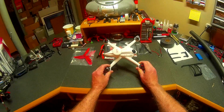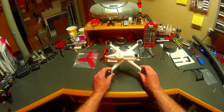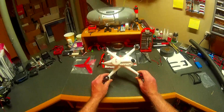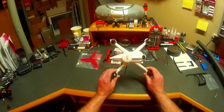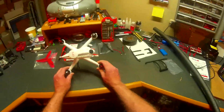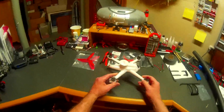Hey everybody, Mr. Polymers here. I finally received my replacement 3DX6. The original one had a bad main board. I shipped that back the first week of February, and I finally received this — it's April 9th. It took two long months.